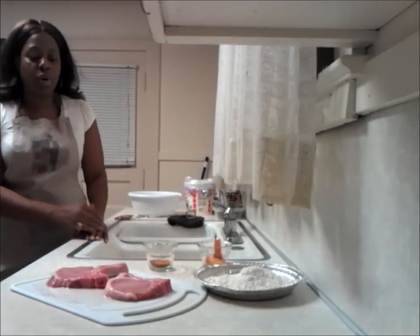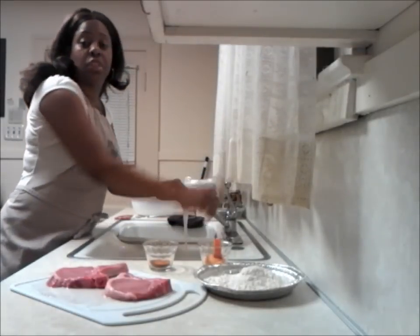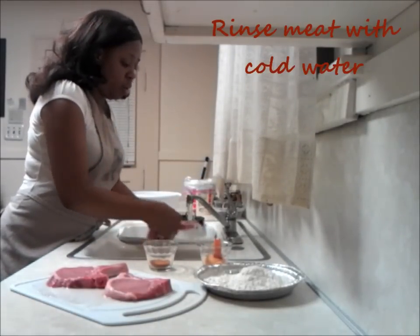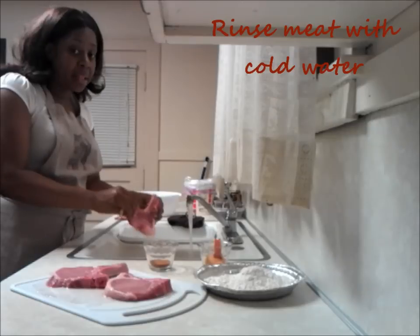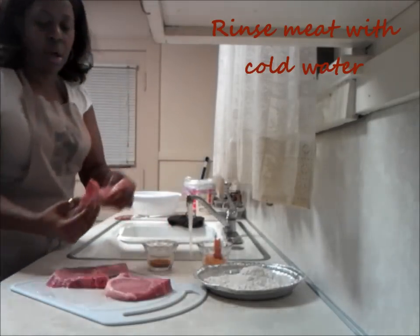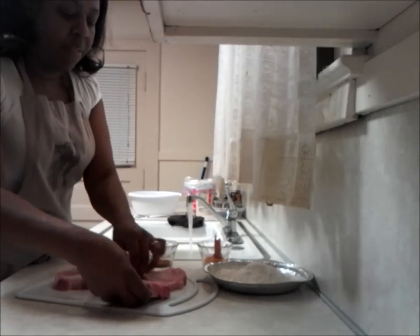So we're going to get started with the pork chops. I did not rinse one of them because I wanted to show you — we always rinse our meat off on both sides. Not a lot, but enough to get just the basic things off of it.